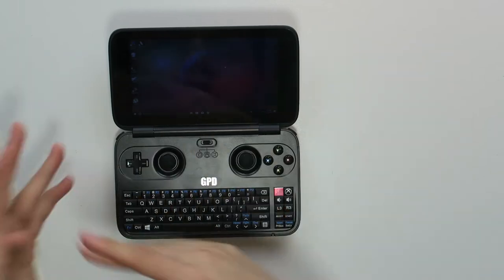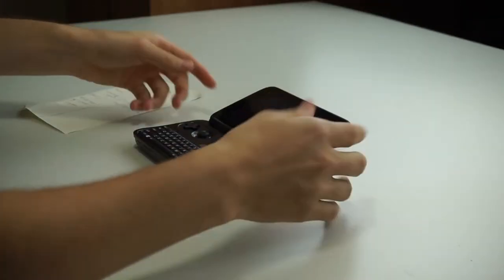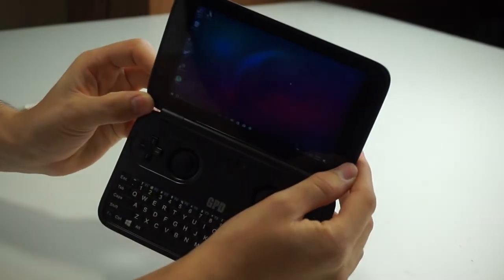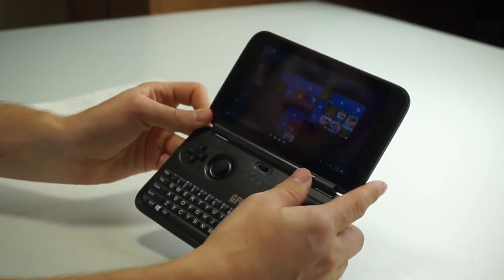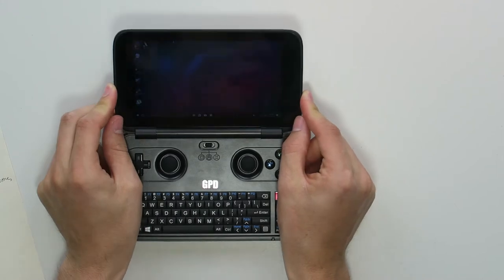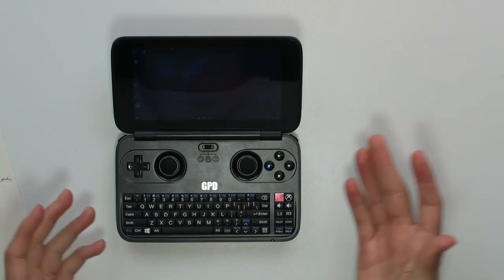Those were all the negative points, and now we can finally go to the positive points, because this device actually has a lot of positives. You wouldn't think it's a bad device. The first positive point is that it's full Windows, and that blows my mind every time I open it. This is just a full Windows experience with no exceptions whatsoever — a full Windows experience on a device the size of a Nintendo DS. That's just amazing.